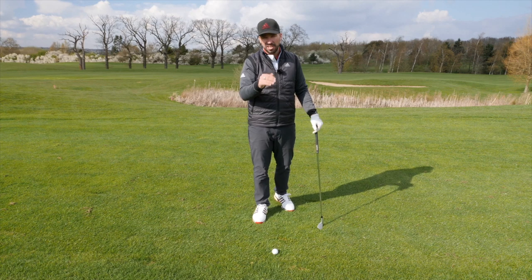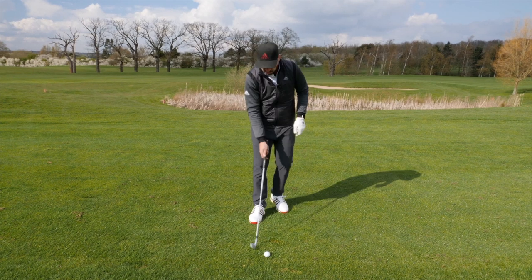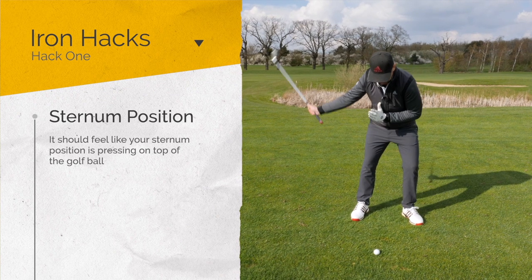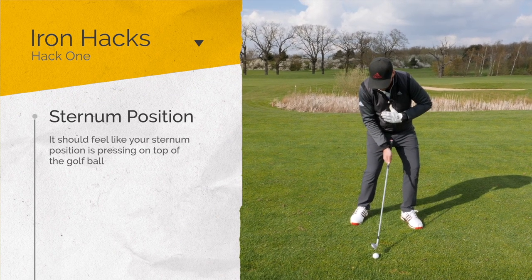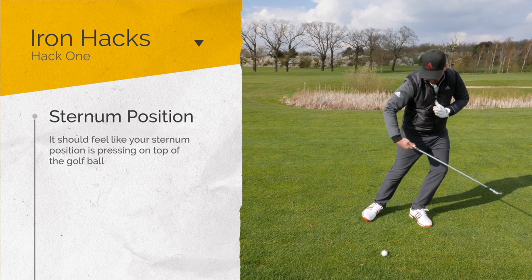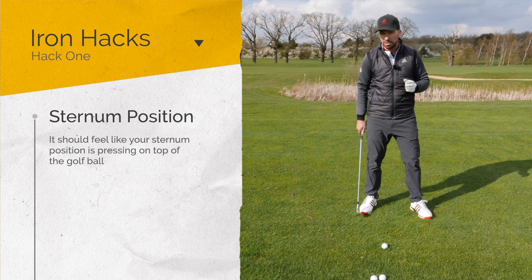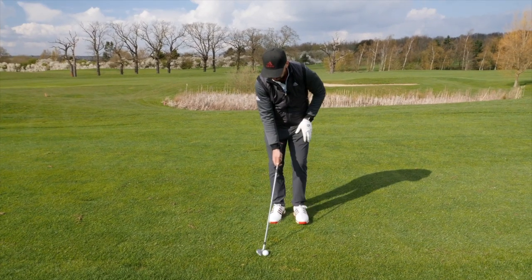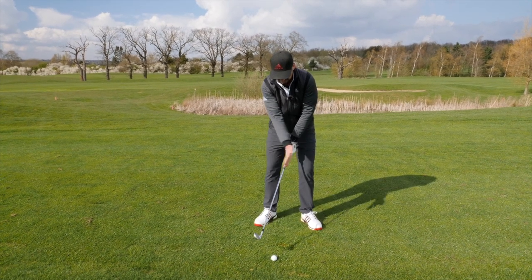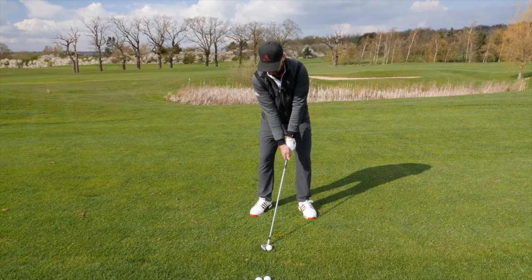That means my swing arc is gonna bottom out after where the ball sits on the ground. That's gonna give me a descending angle of attack, and therefore I'm gonna be hitting the ball first, and then the turf. For that first little hack, what you wanna be doing is getting yourself set up and making sure that as you come through the point of impact, your sternum position feels like it's pressing down on top of the golf ball. You don't want it too far forward, and you don't want it drifting back — that means you're leaning back and trying to help it up into the air. Ball position nice and central for the 9-iron; as the irons get longer, the ball position will move further forward.